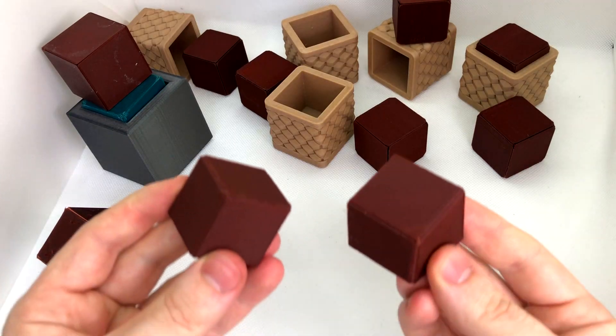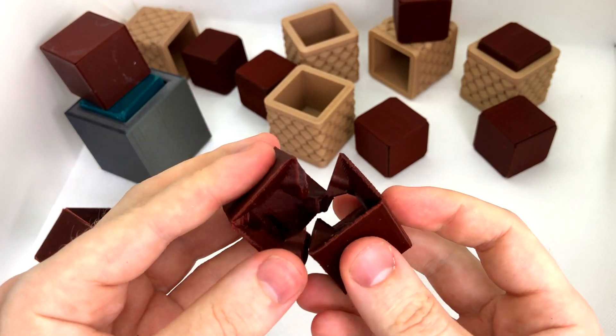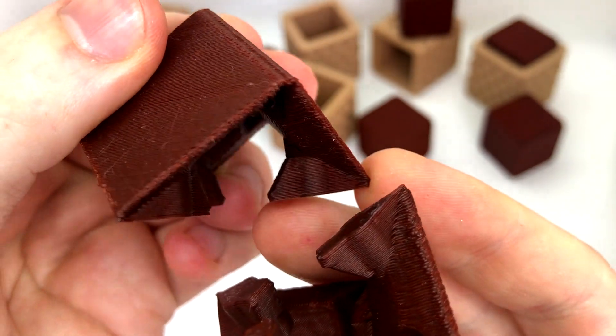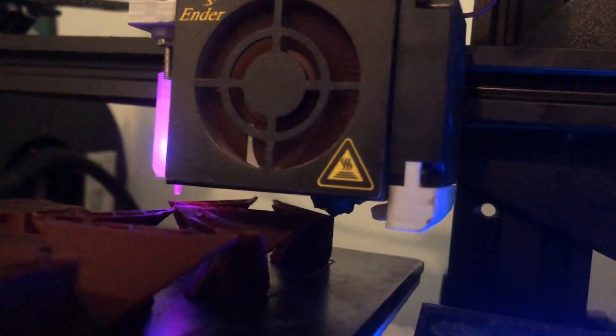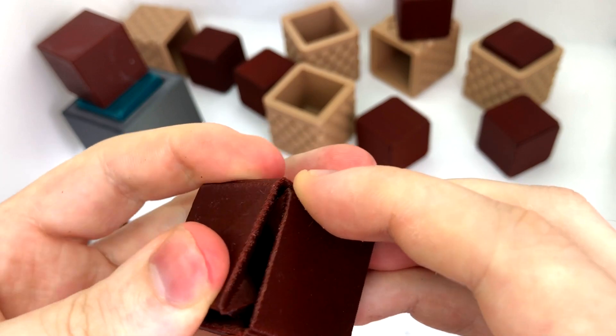Then I tried this two-piece design. Each face is printed at a funny angle like this, but it's still identical, so all the faces should be similar to each other. At first this seemed to work, but the problem comes from these edges here. These edges are printed at a very precarious angle — there's not much material for them to grasp onto on the previous layer. For that reason, they end up flaring up and you get these inconsistent edges.